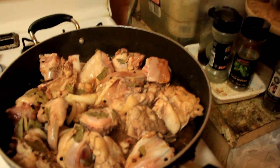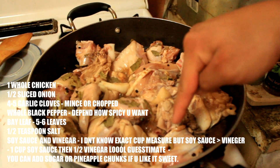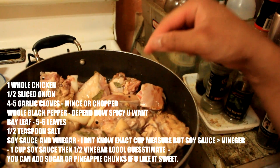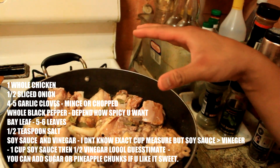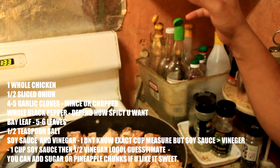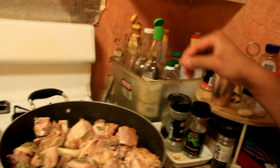You can see right there you have chicken, bay leaf, whole black pepper, salt, garlic, and onion, soy sauce, and vinegar. And then you just mix everything, and cover it up — the chicken will release water because of the fat. I like my chicken adobo a little sweet, so I put sugar on mine. When you taste the soup and it tastes sweet, it will taste good later. That's how easy it is to cook chicken adobo, and I hope you like it!